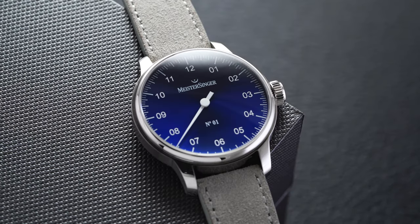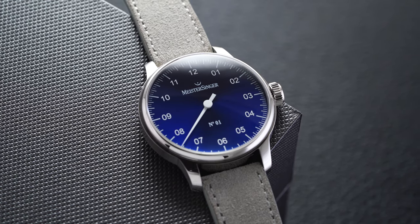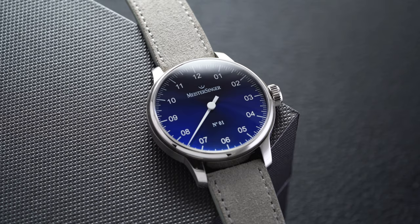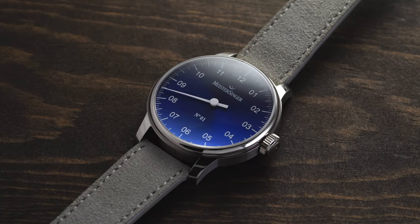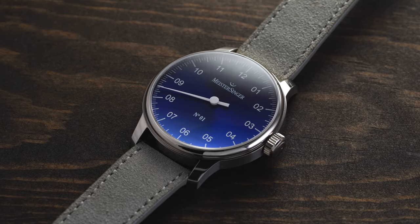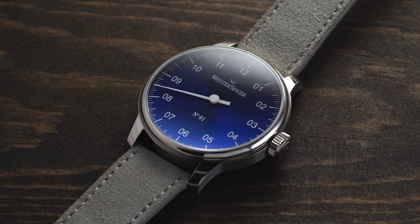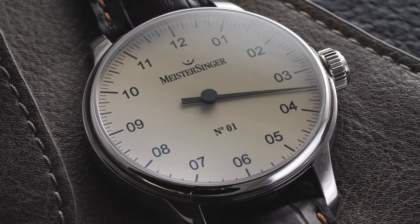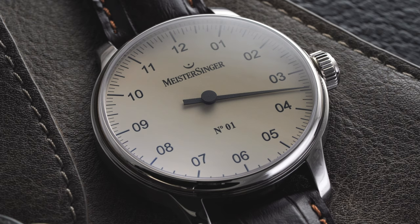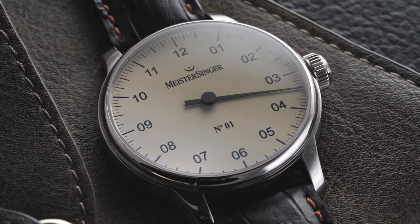A bit of background on Meister Singer — they're a pretty unique brand with a defining characteristic you've probably already noticed: their watches feature just one hand to tell the time. This unique approach creates a lot of conversation, with every hash mark along the outside of the dial measuring five minutes. The German brand was formed in 2001 and has quickly elevated as one of the fastest growing mechanical watchmakers, producing their watches in Switzerland. Their name is derived from Meister Singers of the Middle Ages, and historical single-hand clocks from that era were a point of influence. The model here is their Number One — the flagship design and entry point into their single-hand watches.